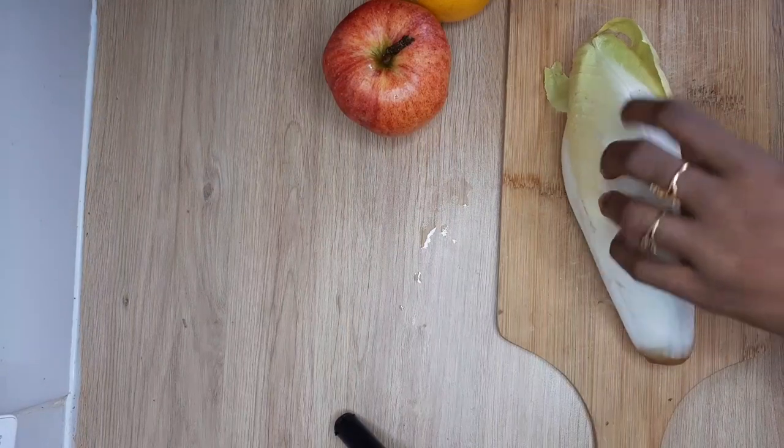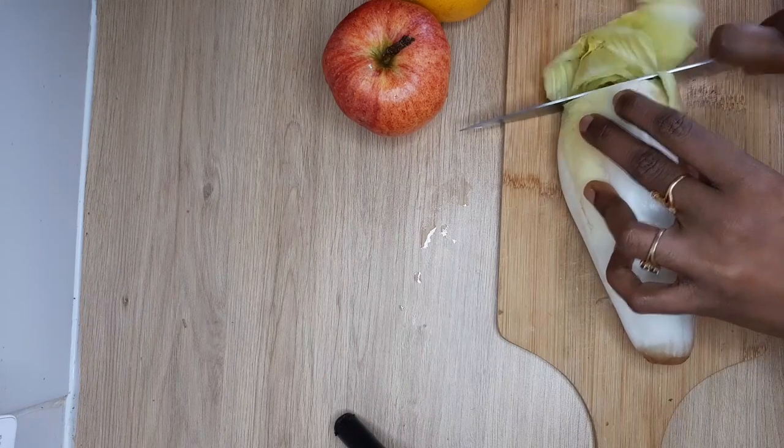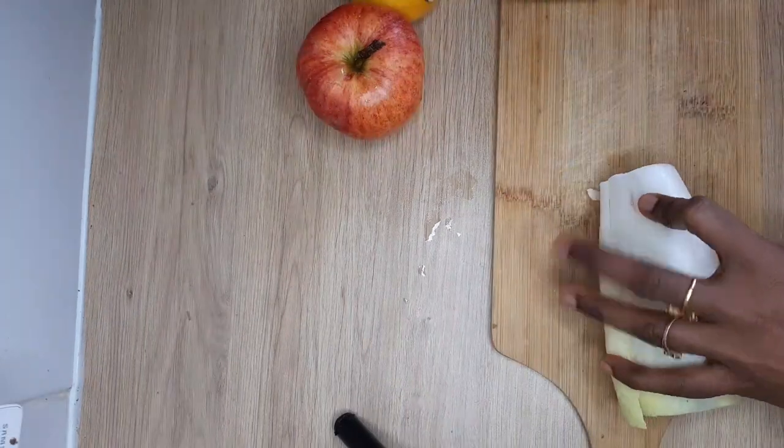Let's cut the chicken roots in the top part. Let's add a little bit of water. Let's cut the chicken roots.